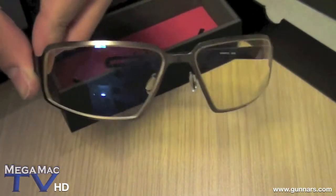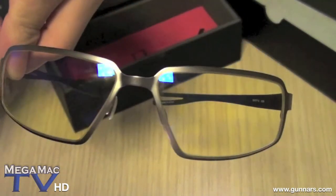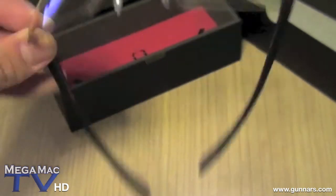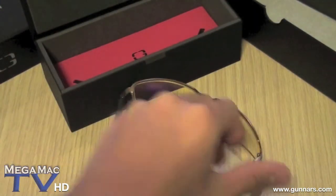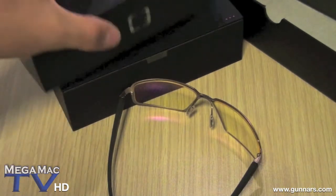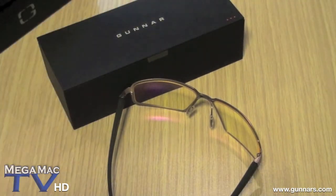So I'm going to go ahead and use these for a few weeks and I'm going to have a review on this. So look for that coming up soon. I hope you like this unboxing video of the Gunner Optics. If you have time, please check out my channel and please subscribe. Thanks for watching. Bye.